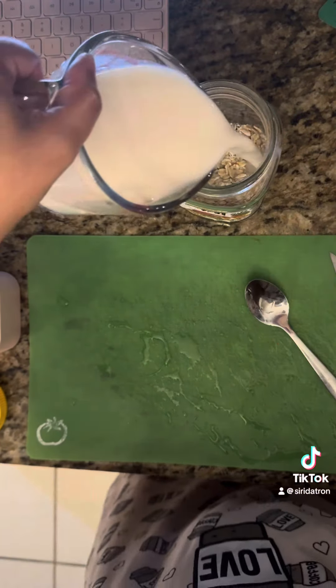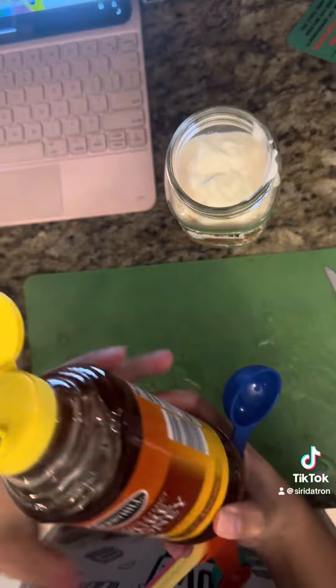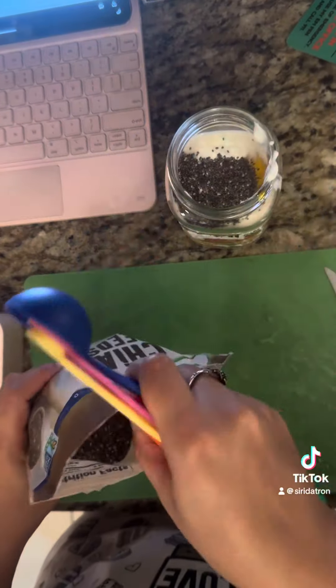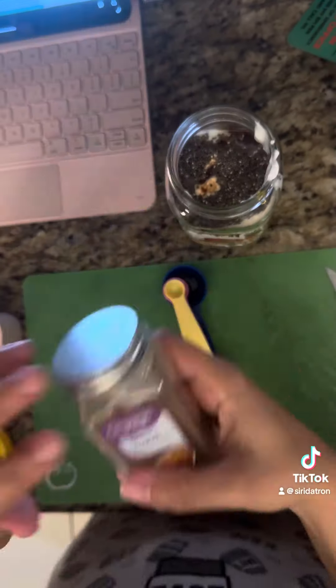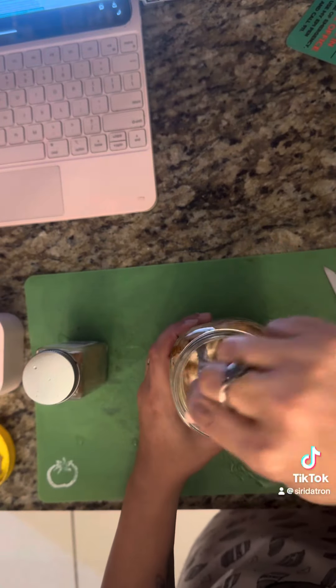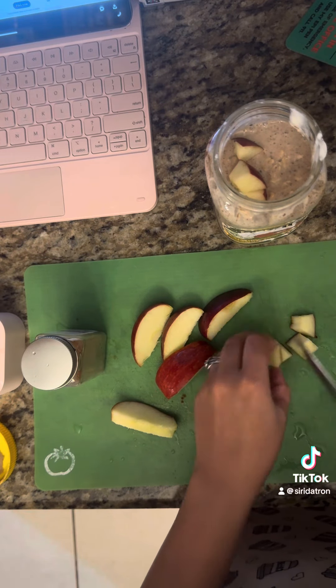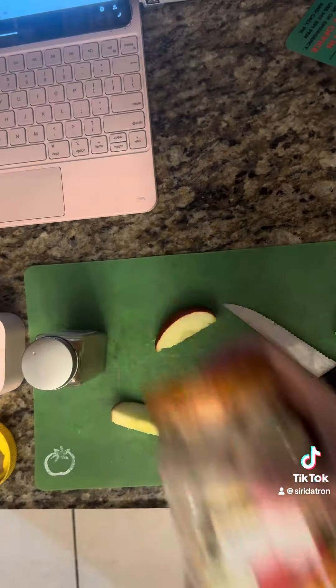Then I made some for my husband — apple cinnamon flavor. Basically all the same ingredients, but this time adding some chopped apples and cinnamon. Mix it up and it's really good. I've been told — I don't like overnight oats, but everybody else does. Bye!